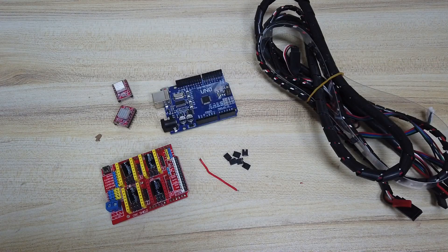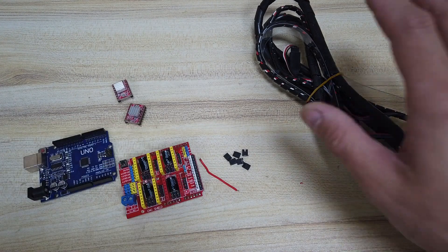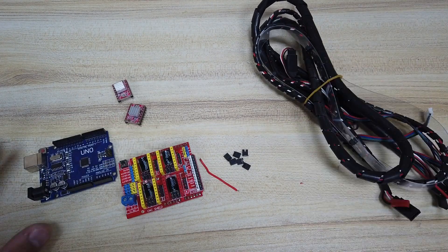Hey guys, welcome back to the build video of ERC TimeSafe. In this fourth video, I'm going to show you how to assemble the CNC shield as well as the wiring of the machine.